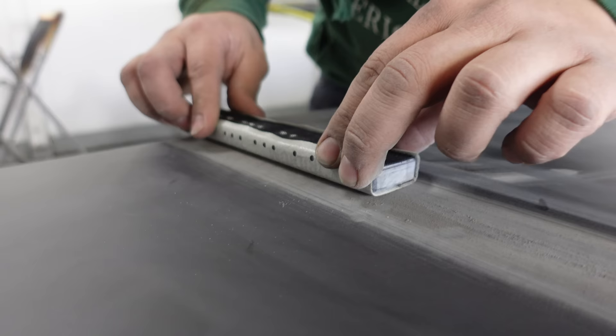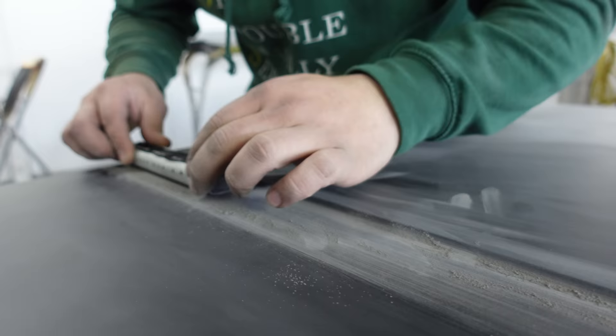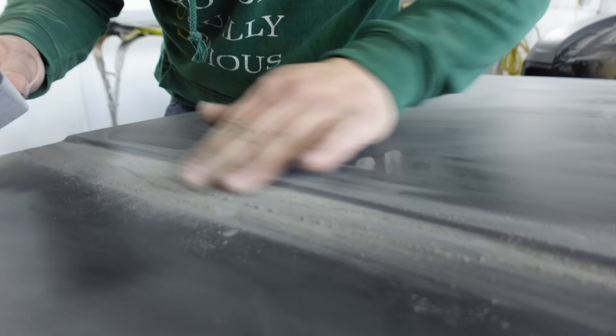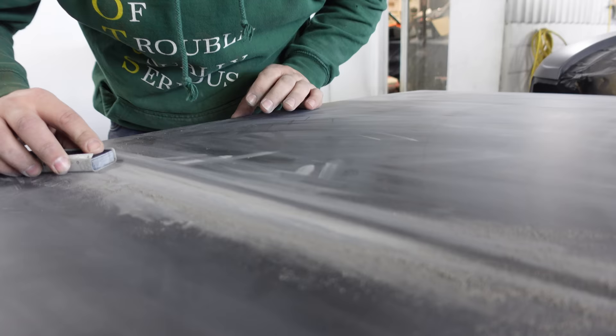We'll do a little bit of lifting on this edge here - all sorts of different techniques, use them all. A little bit of this and a little bit of that. Just working that run out, slowly but surely.